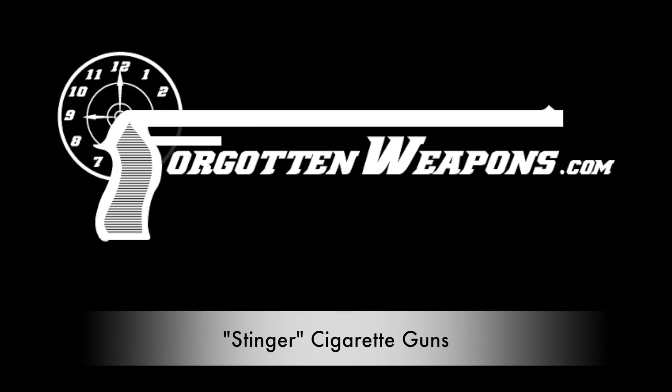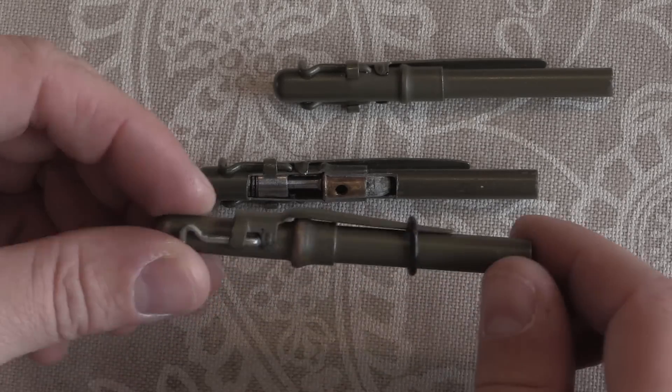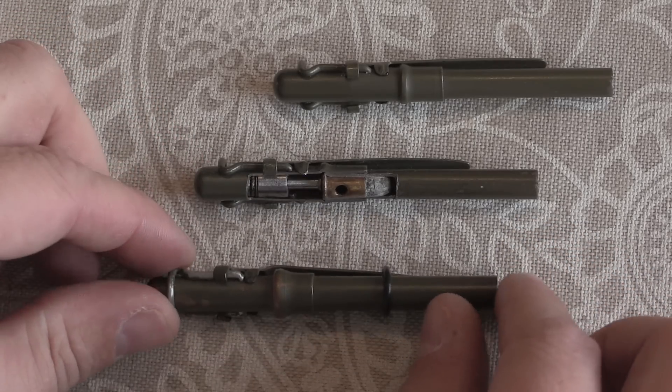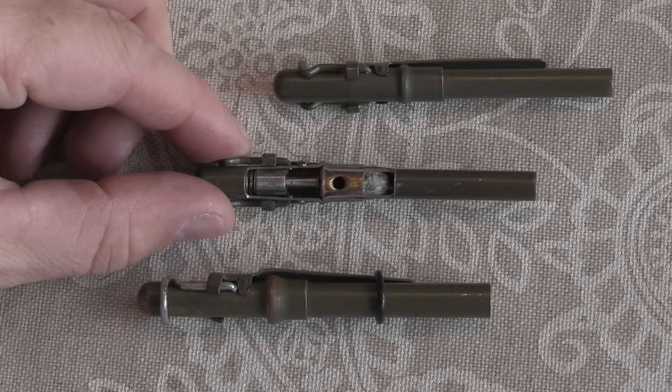Thanks for tuning in to another video on ForgottenWeapons.com. I'm Ian McCollum, and the reason you can't see me is because today we are looking at some little tiny devices here. I figured we should just go straight to looking at them up close. These are Stinger cigarette guns — OSS produced, clandestine warfare little sneaky pistols from World War Two.